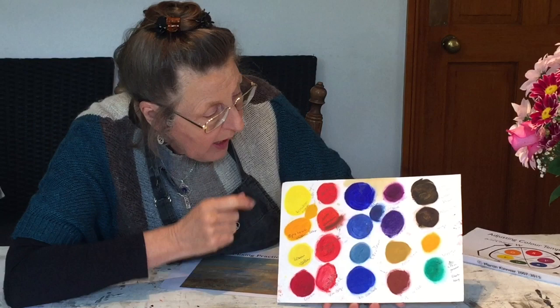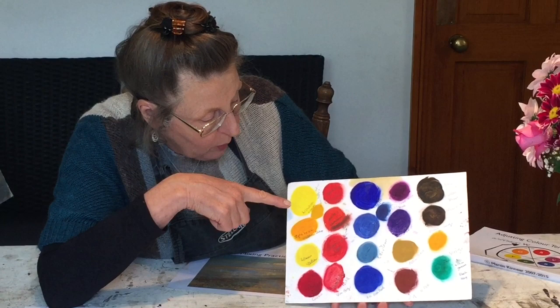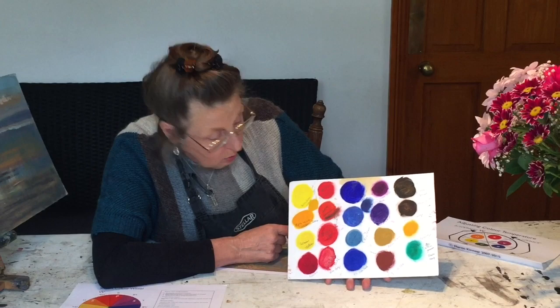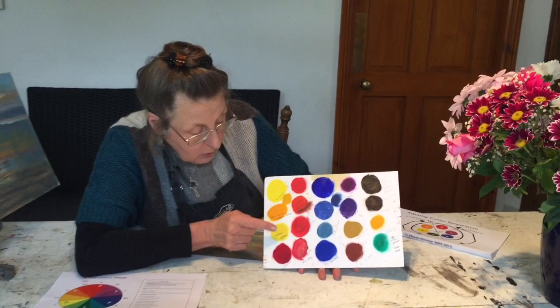I've got all the colors I usually use as a landscape painting composition. You can see very clearly how we've got cool yellows — the lemon yellow here, which is Lemon Winsor Yellow — and another cool one here. And this is my warm yellow, which is Spectrum Yellow, also known as cadmium yellow deep. You can see very clearly how yellows have warmth and coolness.